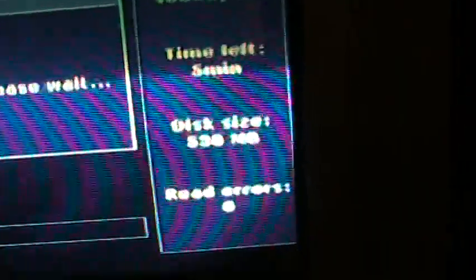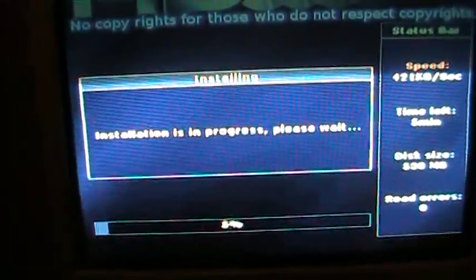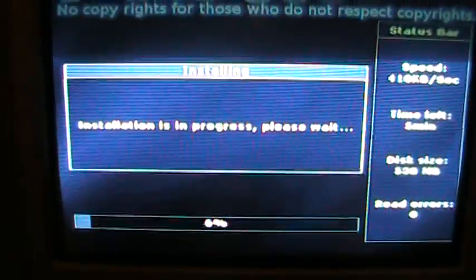This is a relatively small game — 530 megs — so it shouldn't take as long. You might want to fast forward through this part.